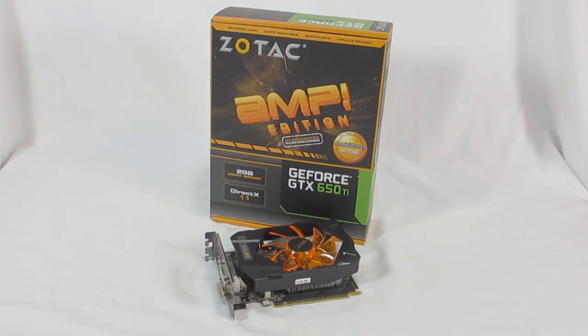Hello, HitechLegion.com. This is Skate and Eric here today to show you one of the latest cards from Zotac. This is their GeForce GTX 650 Ti Amp Edition. If you know anything about their Amp Edition, it just features a massive overclock.